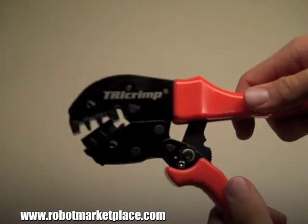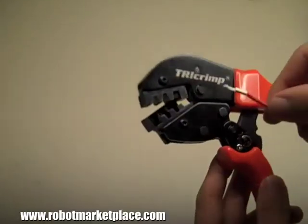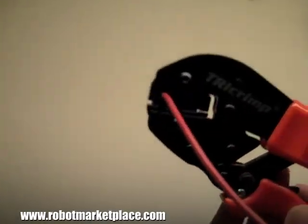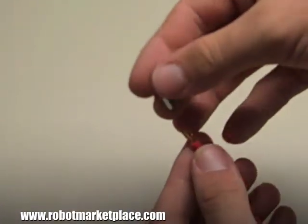For the smaller contacts, crimp the contact onto your wire. You can use our tricrimp tool, which is made specifically for use with PowerPole contacts. Simply insert your stripped wire into the opening on the contact, place the contact into the crimp tool, and squeeze the handle until the ratchet releases.